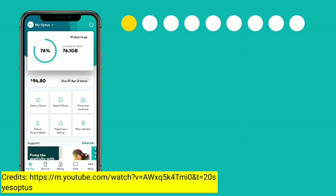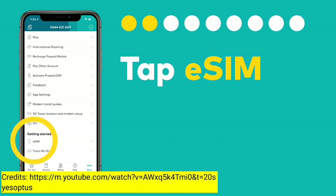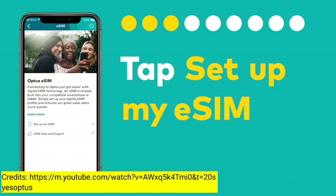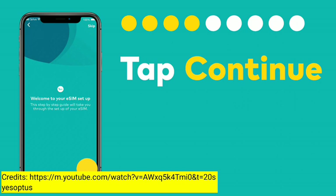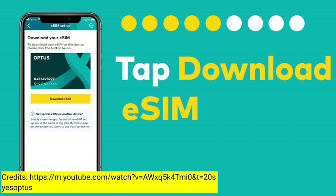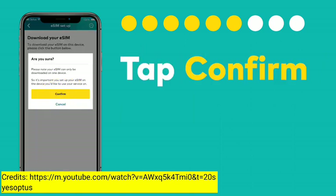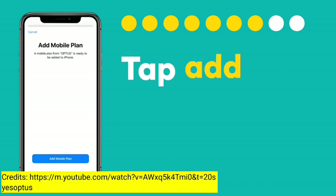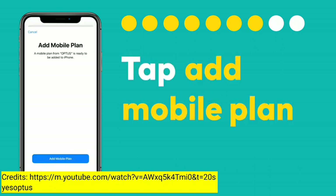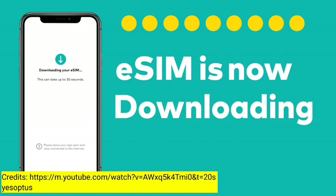Once you're in the app, tap More from the bottom menu. Tap eSIM. Then tap Set up my eSIM. Then tap Continue to read through the instructions or skip ahead. Then tap Download eSIM. Then tap Confirm. Then tap Add Mobile Plan. Then tap Continue.